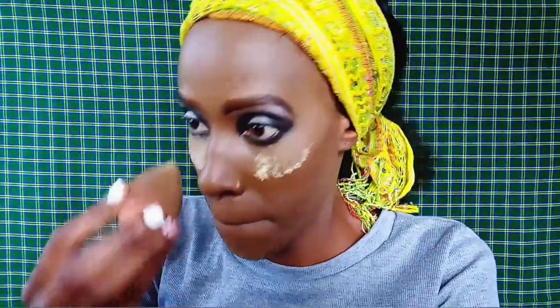For the setting powder, I'm using the Sasha Buttercup Setting Powder and applying it on the areas I concealed. You have to set the concealer, and I'm just using a beauty blender to do this.